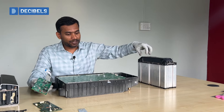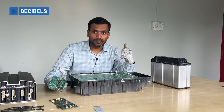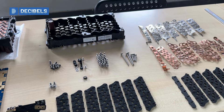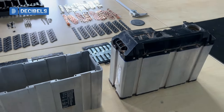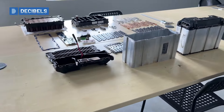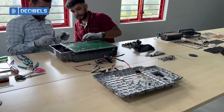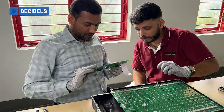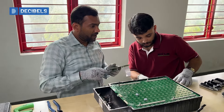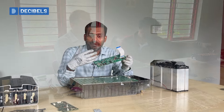We have the battery pack visible here, and when you tear down the battery as a component, you get to see a lot of insights in terms of design perspectives, manufacturing perspectives, and process perspectives which have been established to create a fantastic product. You also get a deeper look into the design aspects of the battery management system.